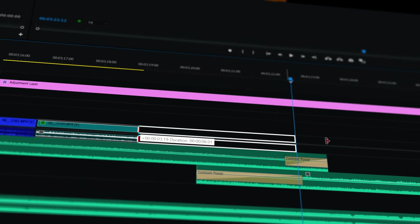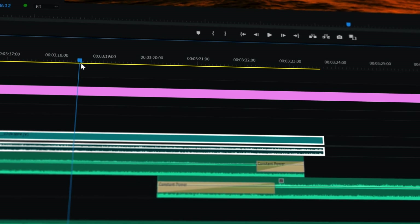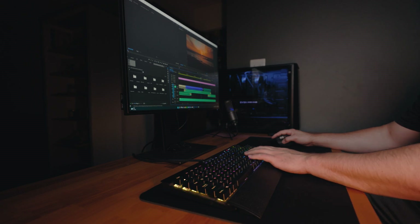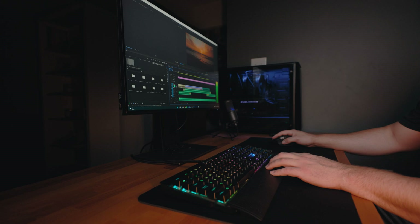Part of being an effective editor is being an efficient editor, so I think it's important to find pain points in your editing process and find solutions for those. Now if you've shot with the R6 or R5 before, you would know the biggest pain point of this camera is the H.265 codec that it shoots with.